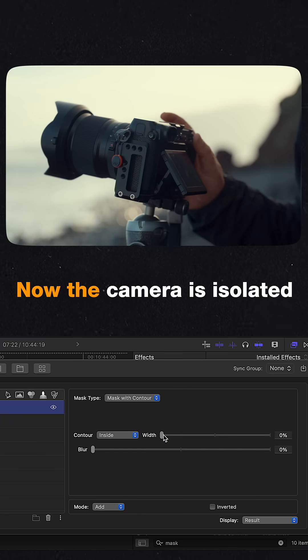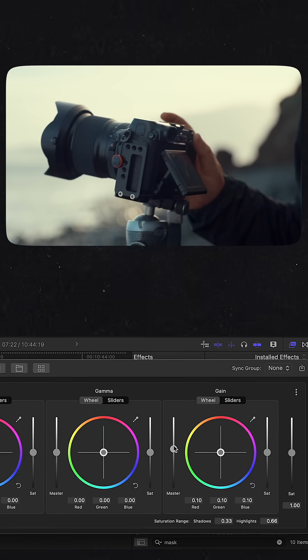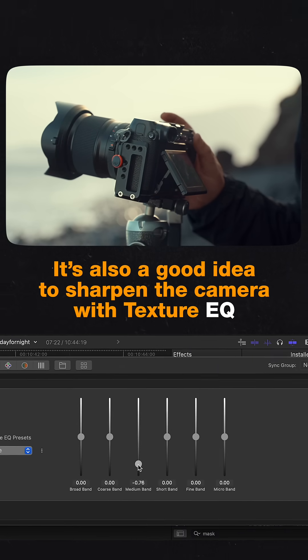Now the camera is isolated and we can increase its brightness by adding color wheels. It's also a good idea to sharpen the camera with a texture cue.